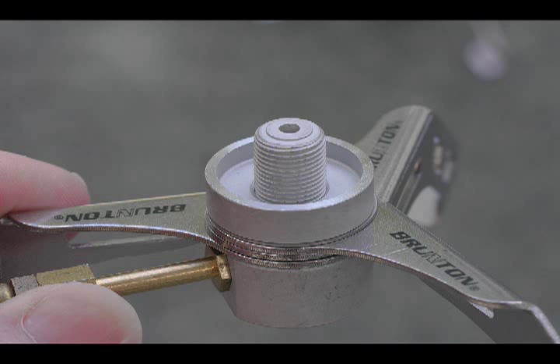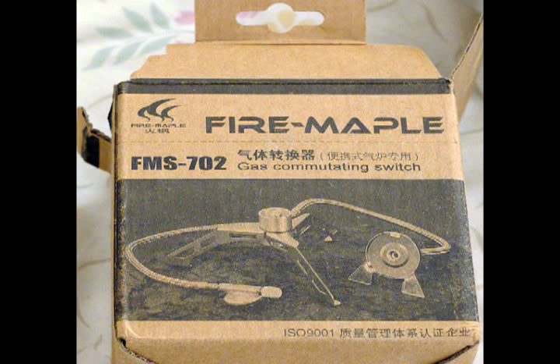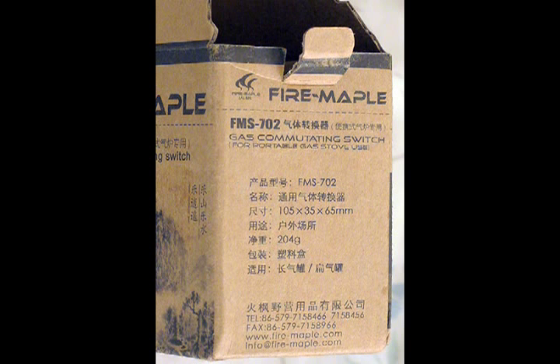One of the differences is the box design. The Fire Maple comes in a foreign language with only a few English words on the box. Some of the apparently key points along the side of the box are also in a foreign language, and it would have been nice to know what these say.